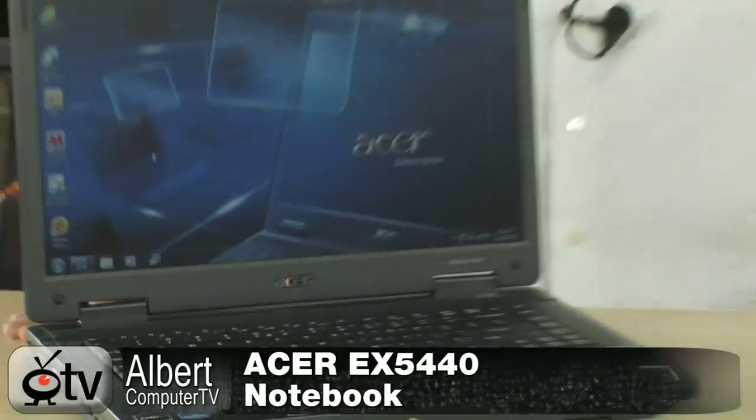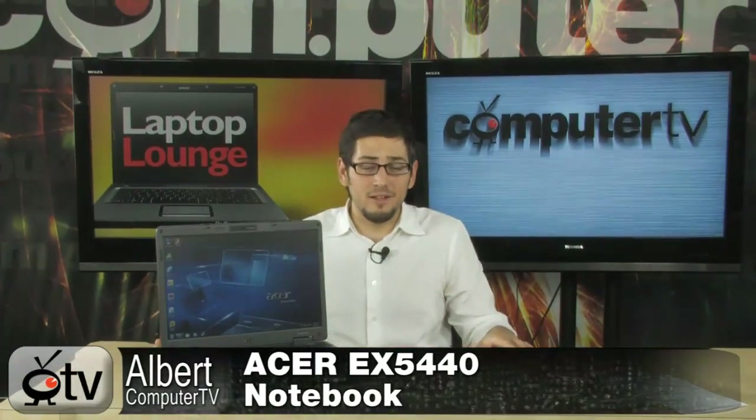Today we're looking at the Acer Extensa EX5430. This is a great all-around laptop. If you're looking for a general laptop and you don't know what you want to buy, you just need something that's going to get you by — take you to class, surf the web, do your email stuff — this is perfect, and it's got a few bonus features that come in the package.